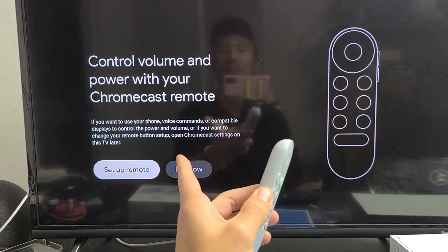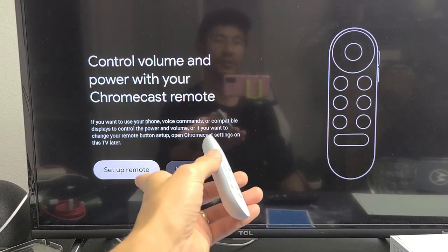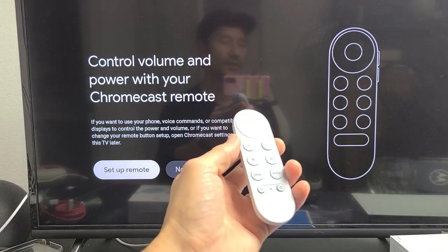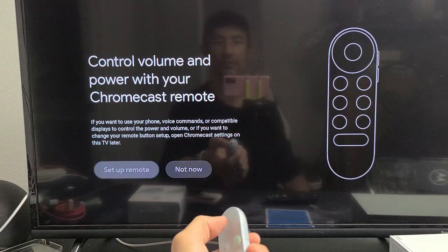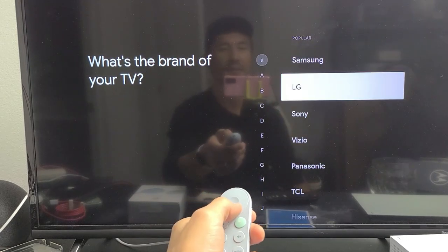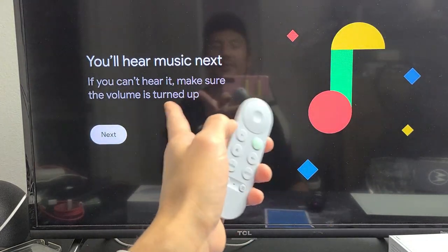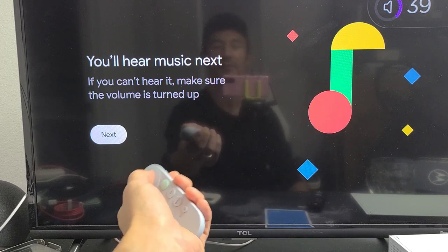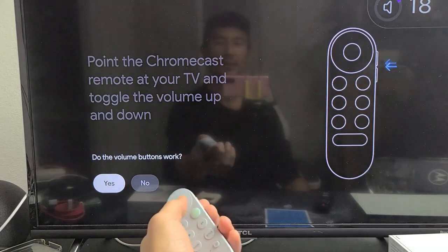Now it says 'Control volume and power with your Chromecast remote.' You can set this up now or later. Basically you'll be able to use the remote to turn the TV on and off and adjust volume — including a soundbar if you have one connected. I'll go with 'Set up remote,' choose TV, and select my brand — this is a TCL Roku TV. It plays music to test; I can already hear it and the volume buttons work, so I'll tap yes.